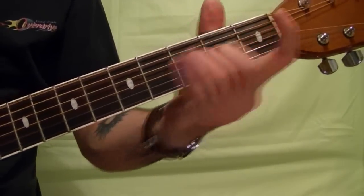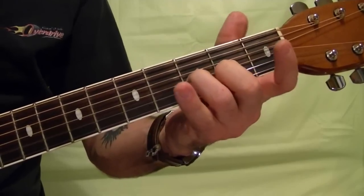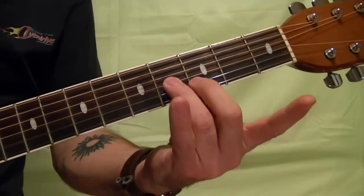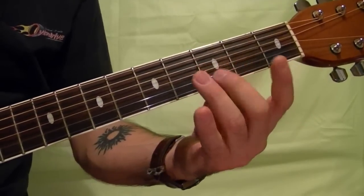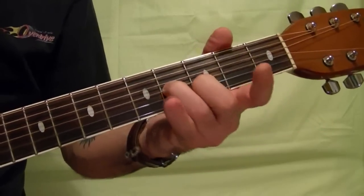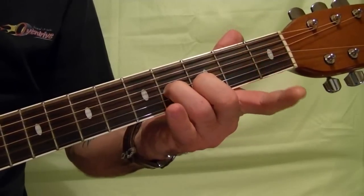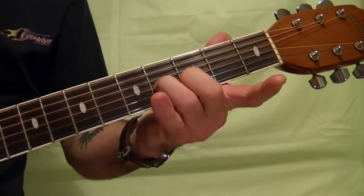I'll play it first. It starts at the second string third fret and the third string fourth fret. Kind of slide into it and play the top string at the same time, then down one fret.